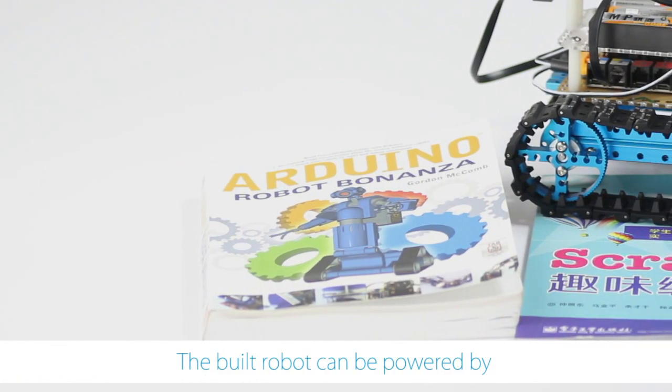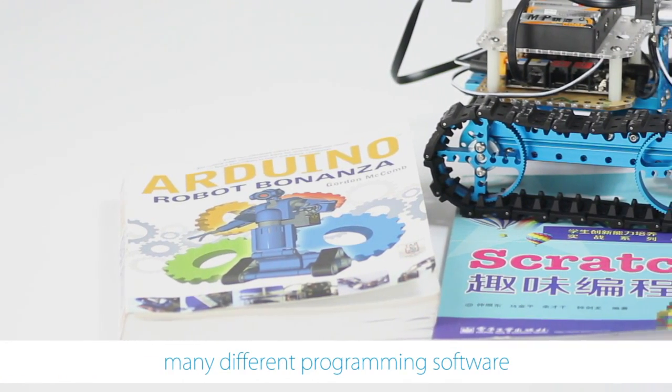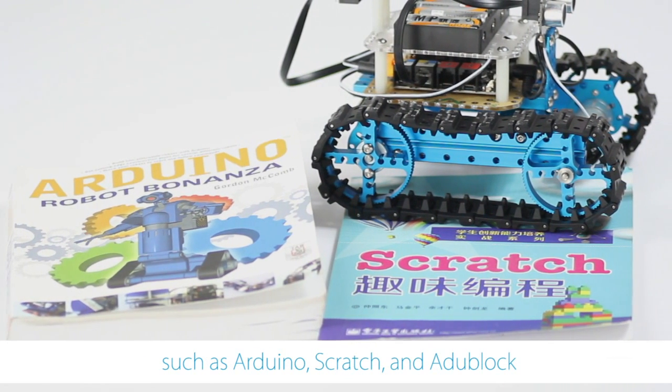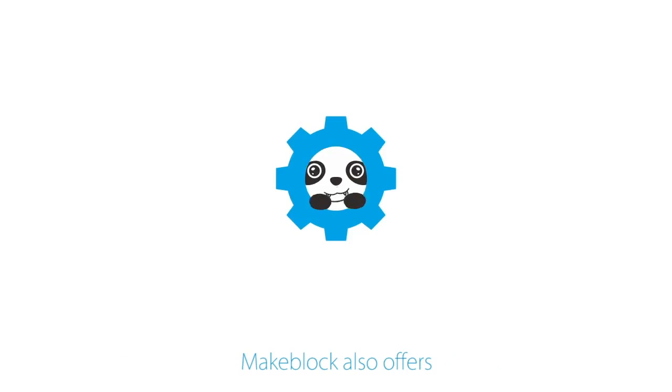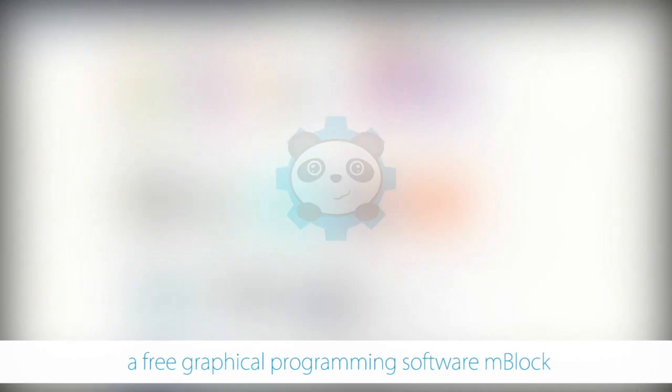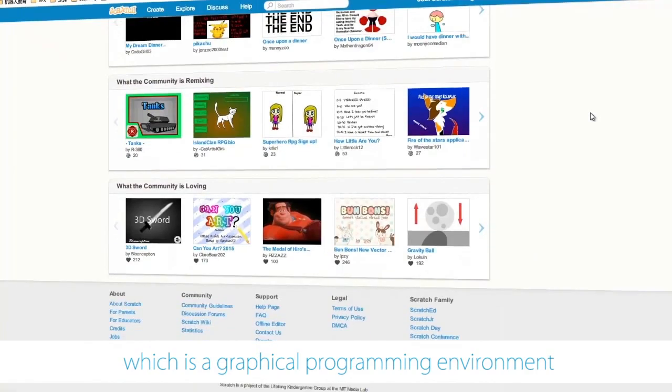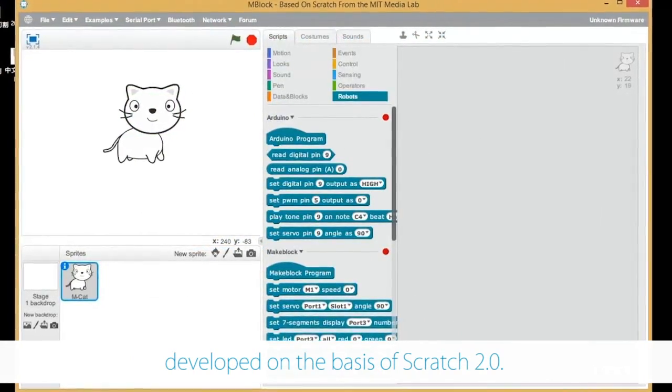The built robot can be powered by many different programming software, such as Arduino, Scratch and mBlock. Meanwhile, MakeBlock also offers a free graphical programming software, mBlock, which is a graphical programming environment developed on the basis of Scratch 2.0.